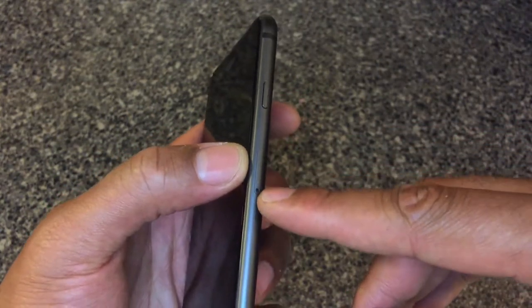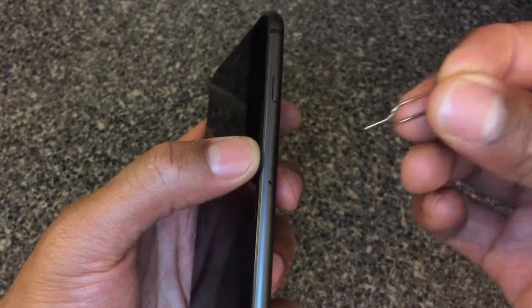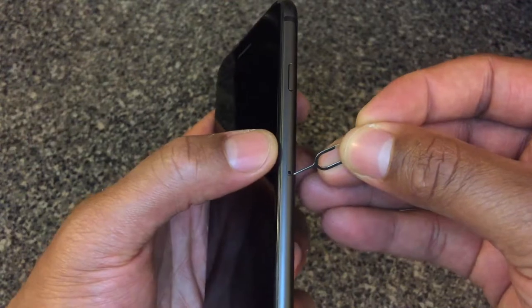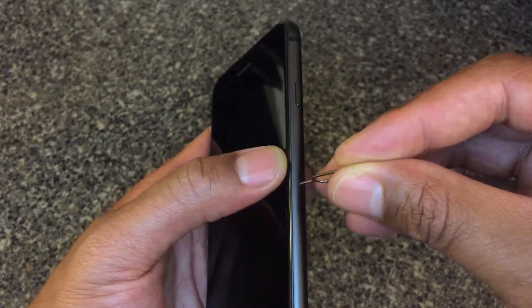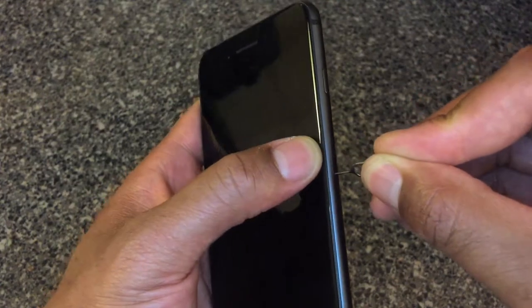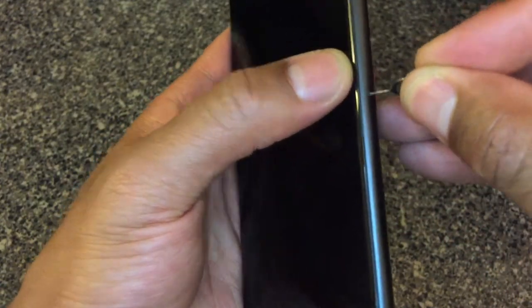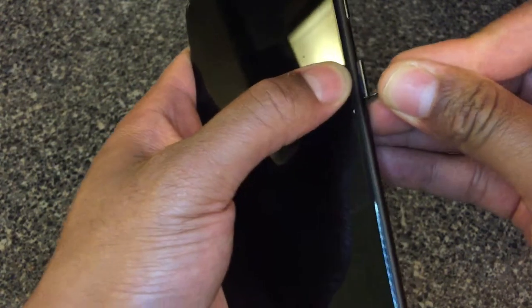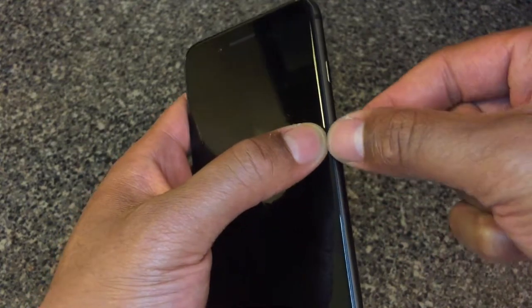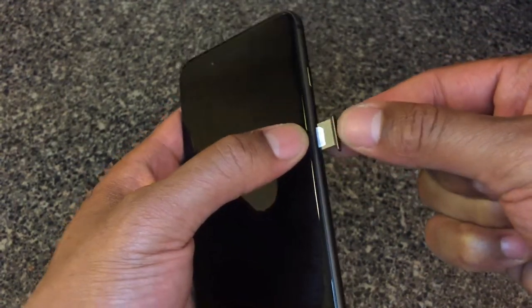You're going to find the slot, then take the tip and insert it inside of the hole. You insert it in there and then just press it. You press it and it pops open. The tray comes out once you press it inside of the hole, and then you can slide it on out.